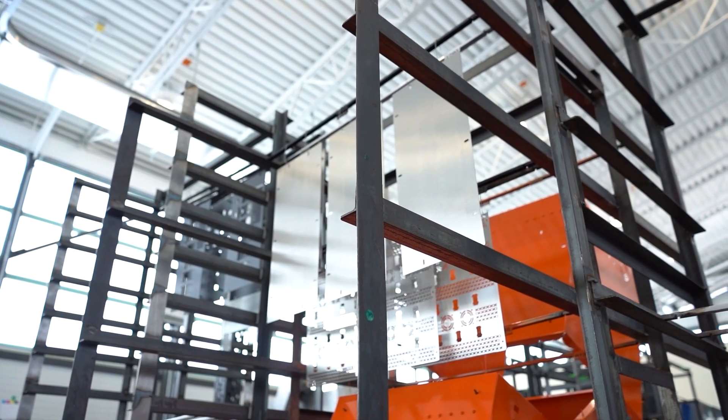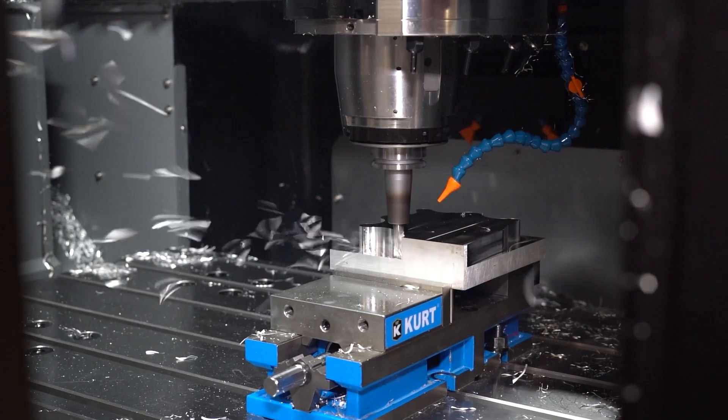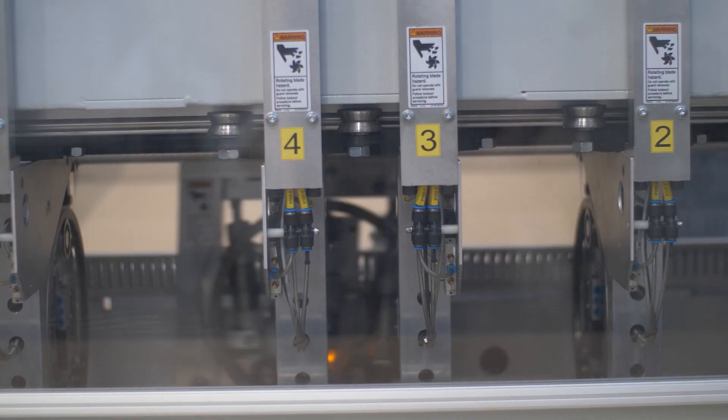ProtoCase is your one-stop shop for custom enclosures, parts and panels. Our goal is to stock the materials, components and finishes you require so that you can get your custom parts made quickly and keep your projects moving.